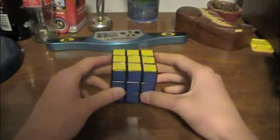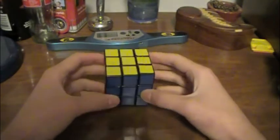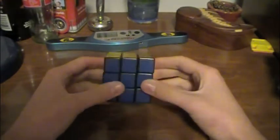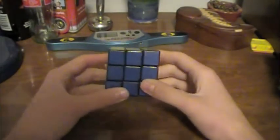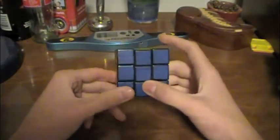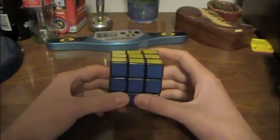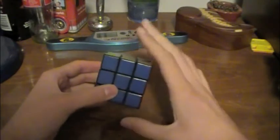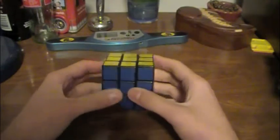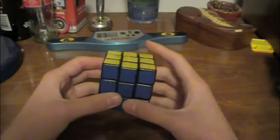The cross is the first step of the Fridrich Method, MGLS, and many other methods, including most beginner's methods. However, making it is quite an issue for some people. This is going to be the beginner's video for how to make a cross, and I'll have a link in the sidebar and as an annotation for the advanced method, but I suggest that you know this first. It's not very fast, but it'll get you what you need without much trouble. So let's start with a scrambled cube.